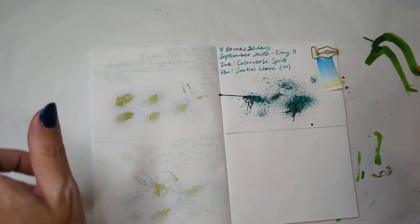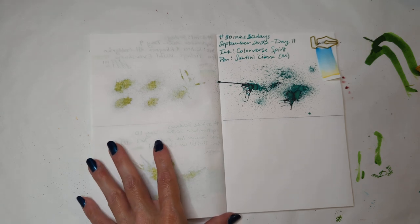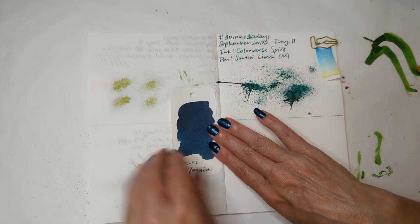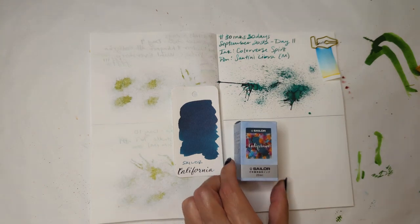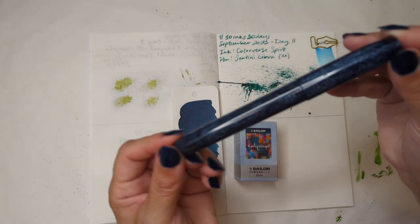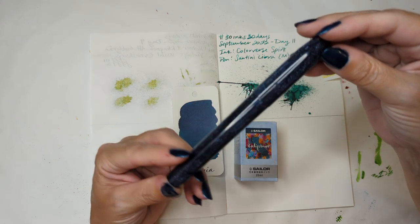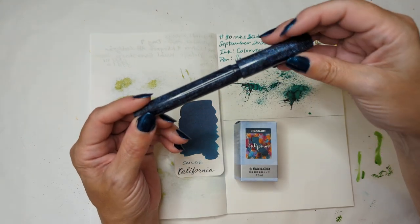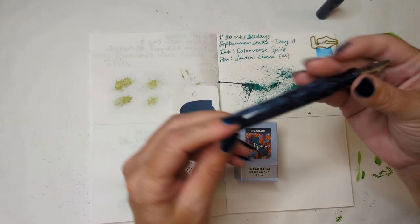That's yesterday. We're moving on to today, which is a favorite — Sailor California. Not an accident. And very excited — my new, very first Franklin Kristoff pen. This is a model 46. I have not inked or used this ever. So I'm nervous and excited.